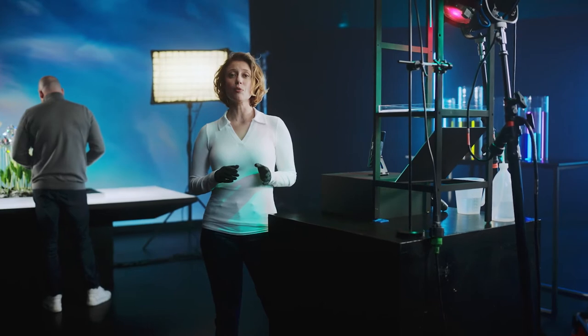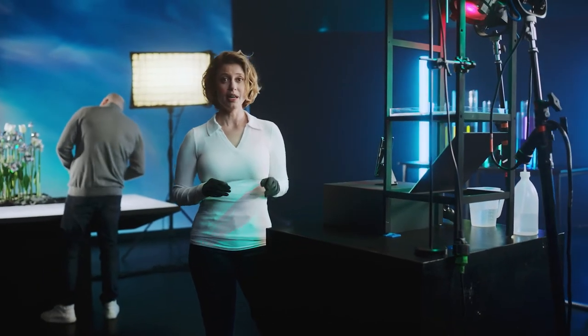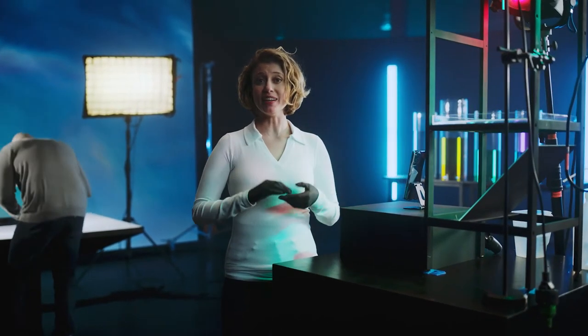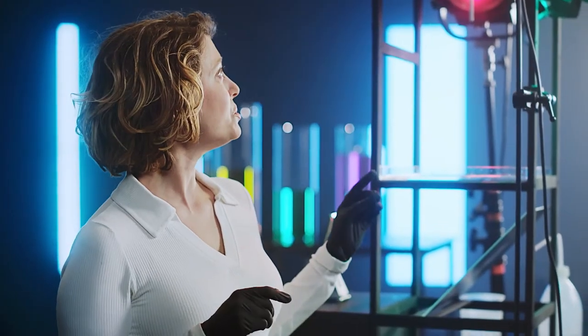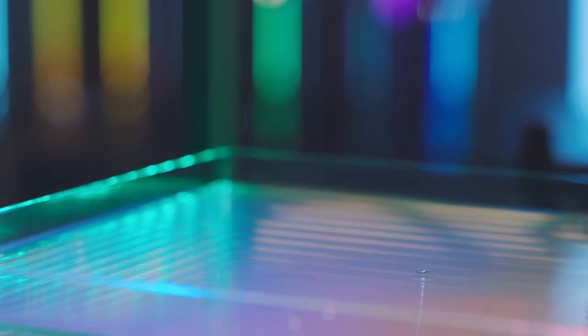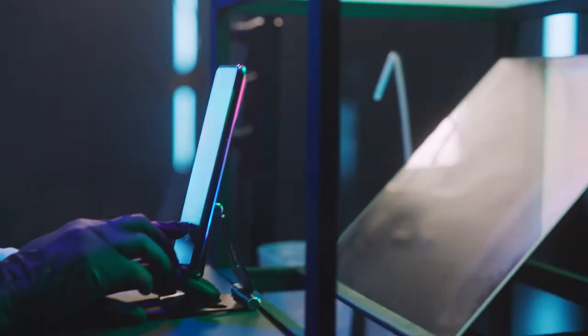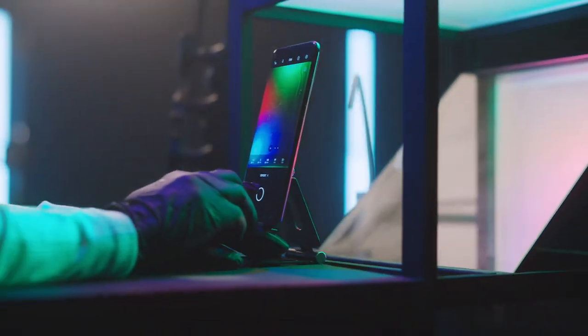This is the setup for our first experiment. It is a drip system that we are going to use to create images with our Find X3 Pro. We will be using RGB colors — red, green and blue — to give it that cosmic feel, but also to test the capabilities of the Find X3 Pro's 10-bit color. The droplets fall down into this bucket, where this mirror reflects the ripples. And here is where we will capture our images.